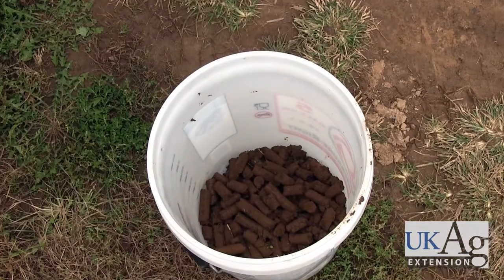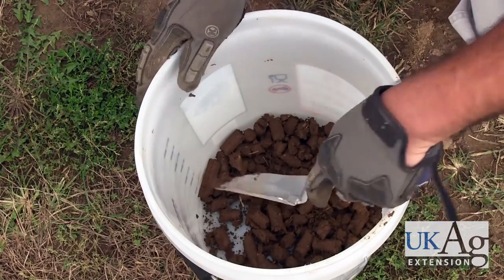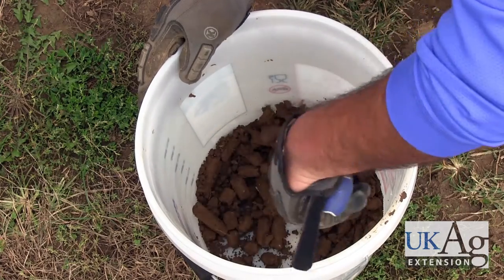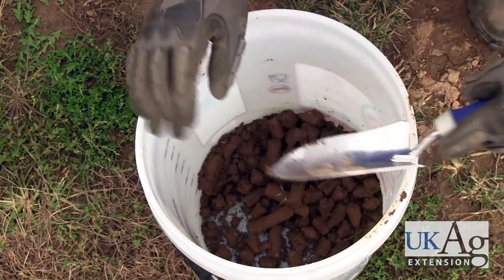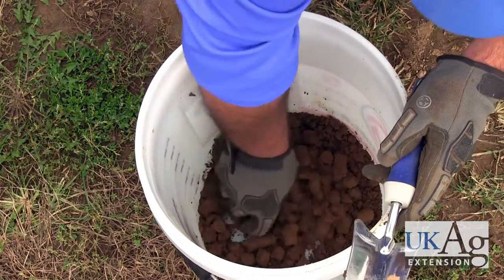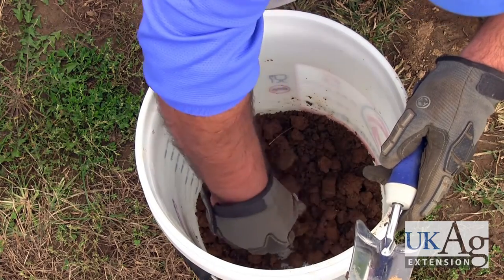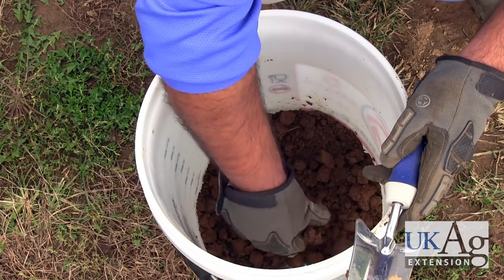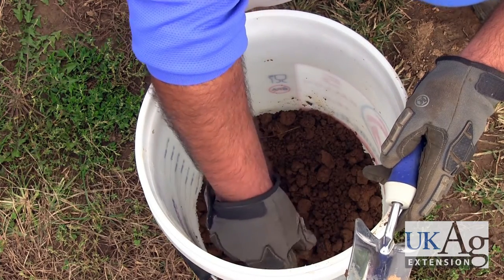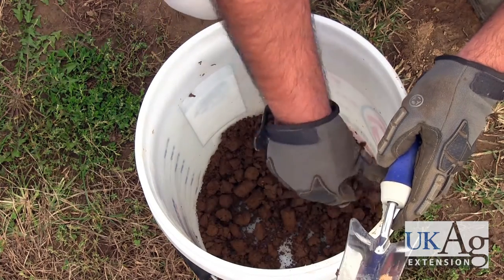What you see here is several cores that I've taken and I've got them in my bucket. The next important step is to make sure that you homogenize this sample. You're only going to send in one container or one bag for the sample, so you want to mix up all the samples you collected to get an average over the entire area which you're sampling. In this case it was a third of an acre field, so as you homogenize the samples you want to prepare them and place them in an appropriate container.